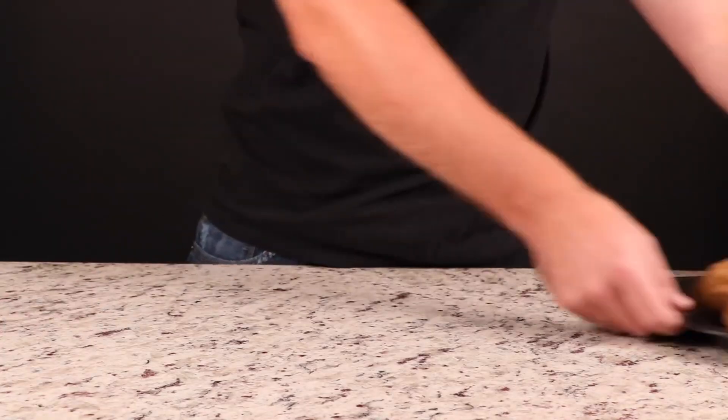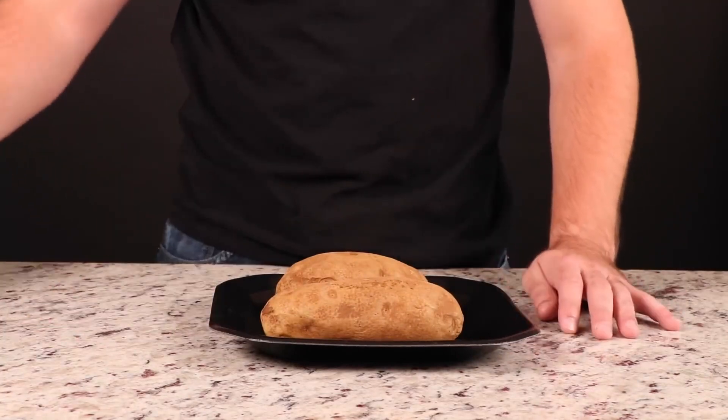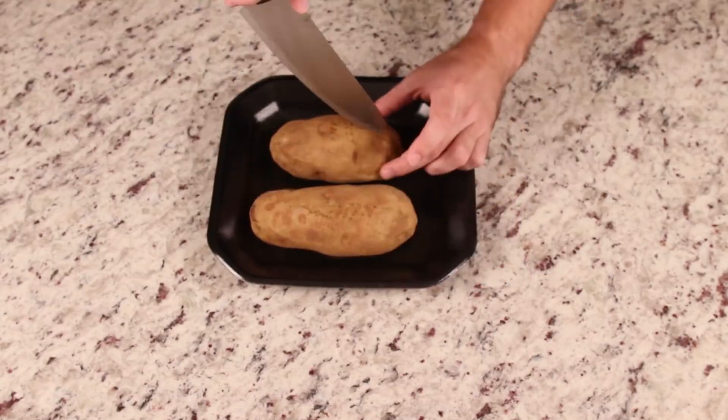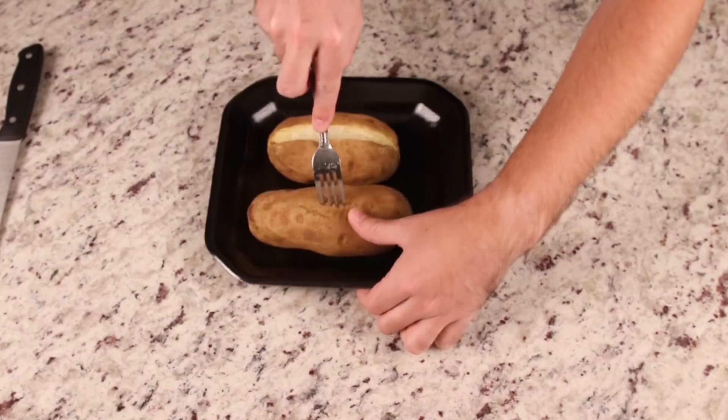Sweet potatoes are the candy of vegetables. But did you know you can make sweet potatoes out of regular potatoes? Take an entire bag of granulated sugar and dump the whole thing into those boring spuds. You will never be able to tell the difference. Oh, he actually cooked them.